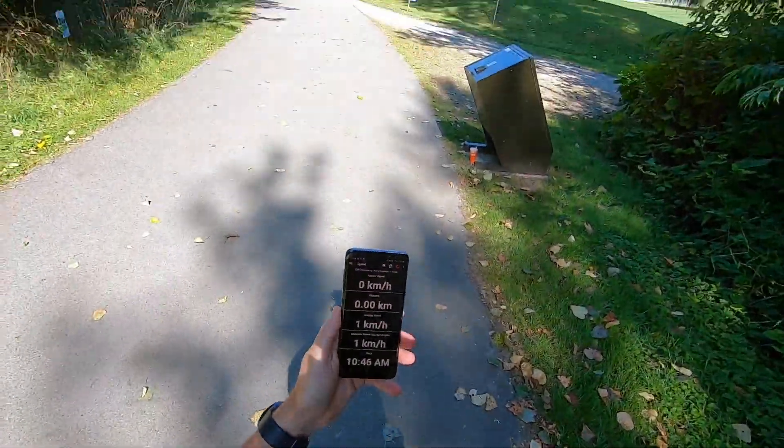Today I'm going to do a little bit of a speed test on this board. Altogether this whole project cost me about $1,000 Canadian, compared to the Boosted Board that's still going for $1,599 US dollars. They're advertising 35 kilometers per hour for the Boosted Board — this one should give me at least 45. So let's see how fast we can go.